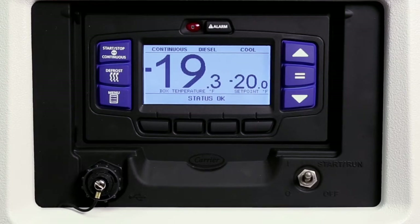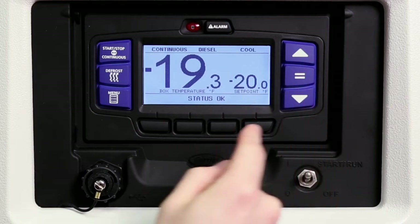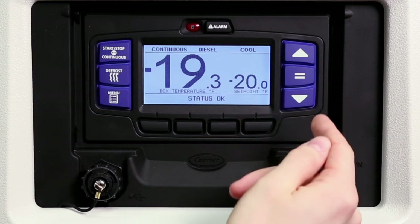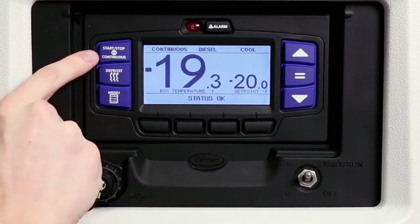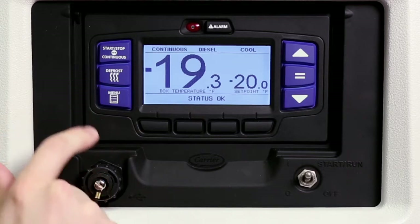Moving to the keys, the blue driver keys simplify controlling the desired operation of the unit for drivers and navigate the menu choices displayed on the LCD display screen. The start, stop, and continuous run key allows drivers to toggle between start, stop, and continuous run operation. The manual defrost key may be used to initiate a defrost cycle when the defrost termination sensor is below 40 degrees Fahrenheit (4.4 degrees Celsius).